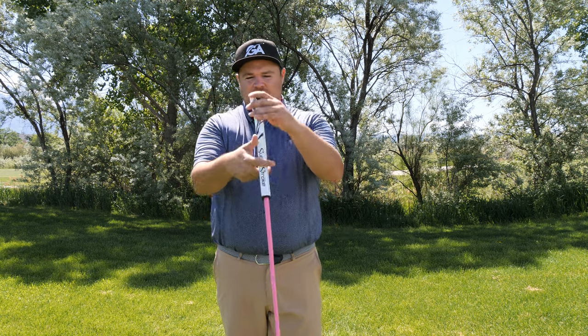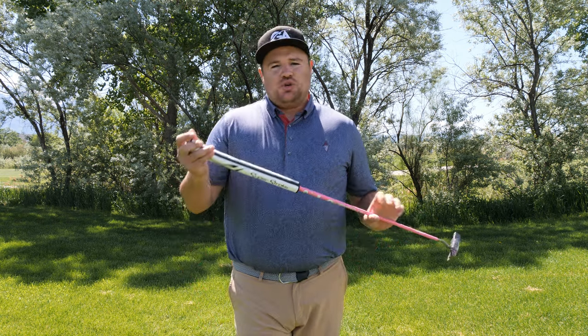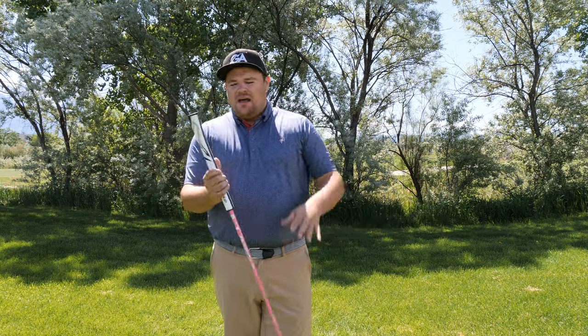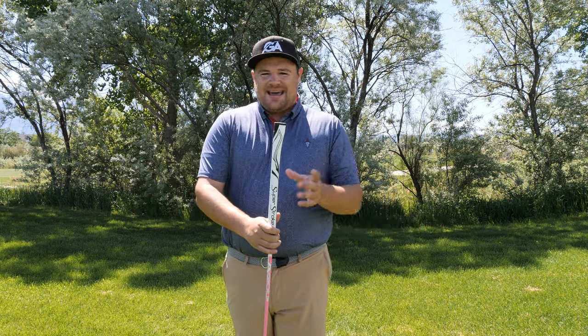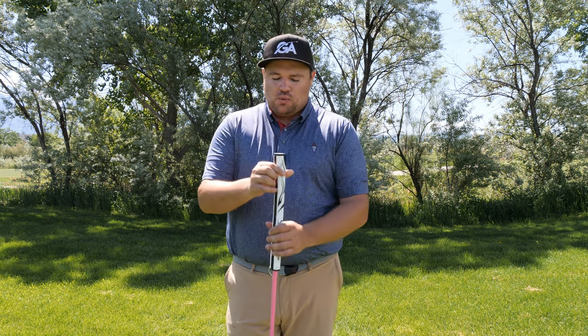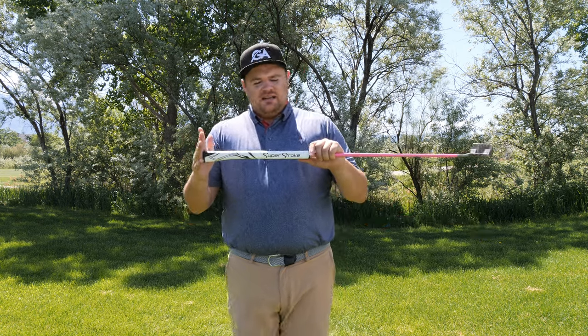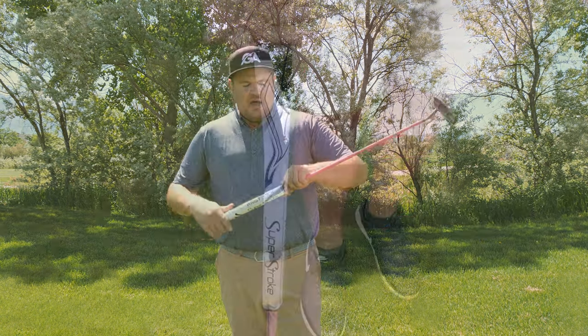It kind of rests up against your wrist. Something that's pretty cool is that this grip is USGA conforming — it works within the rules of golf. There are allowed diameters for putter grips, and this fits within those rules. The grip is about 15 inches long.